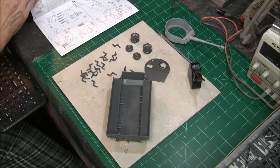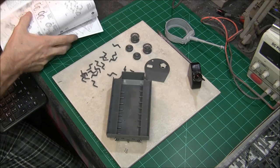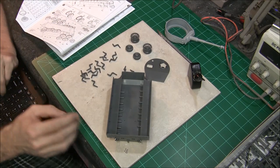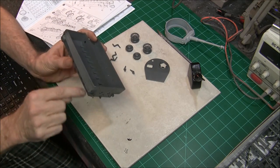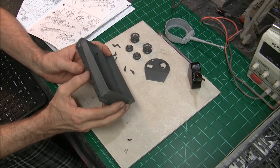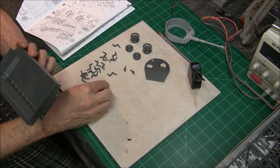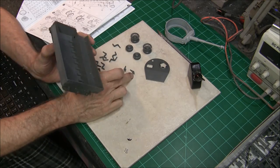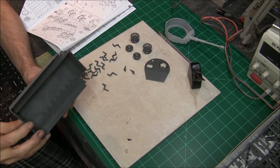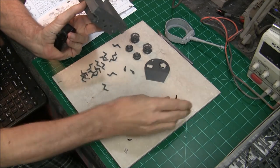These suspension parts are pretty straightforward as the instructions show. You have several of these that need to go on — they're basically glued on horizontal to the sides of the tub, the bottom assembly. These parts here are all the same. You've got a few different ones that go up towards the front and they have a kind of index key as far as the way they go in, so I'm going to start putting those in first.